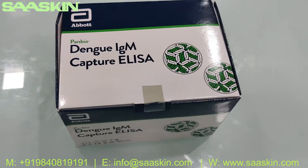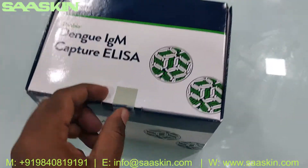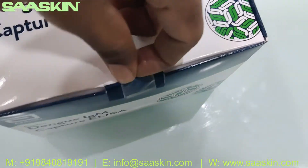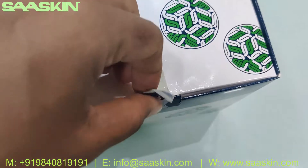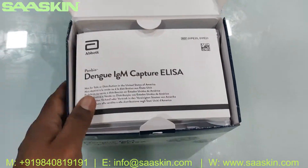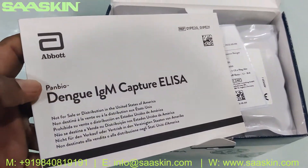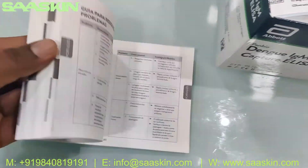This is how the kit looks like. Let me unbox this for you. Okay, got it opened. Inside the box you have a complete booklet for this Panbio Dengue IgM Capture ELISA — you can see the complete procedures and instructions are given here.